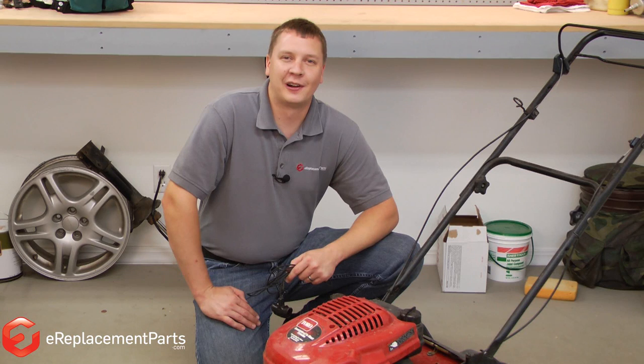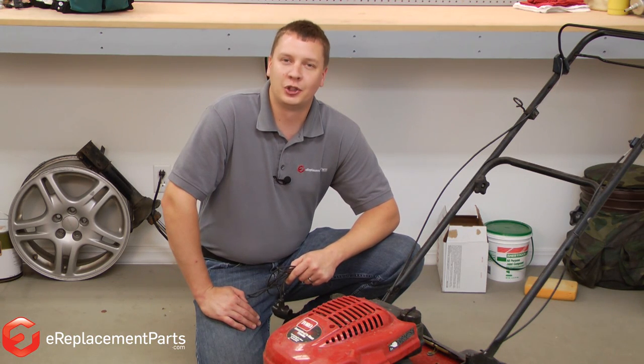Hi, I'm Mark from eReplacementParts.com. In this video, I'm going to show you how to repair a broken starter rope on a Toro lawnmower.